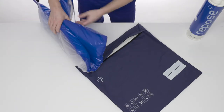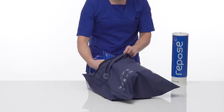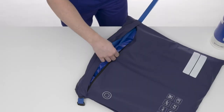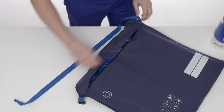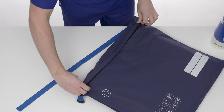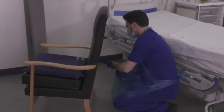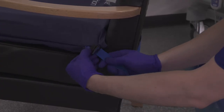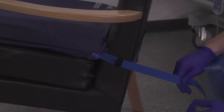If using Repose with a polyurethane cover, insert Repose lengthways into the cover. Thread the straps through the openings in the cover. Close the cover zip and ensure the zip flap is in place. Position on the chair, ensuring that the valve faces down and away from the patient. Secure in place with the integrated retaining straps and use the securing strap around the back of the chair.